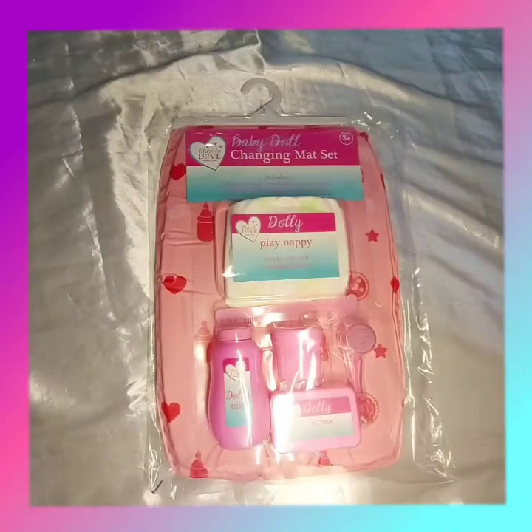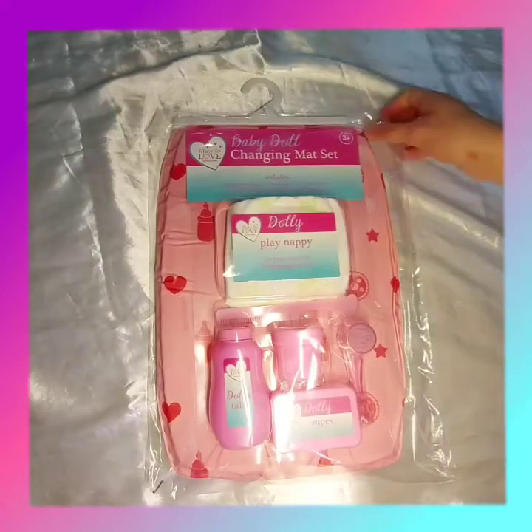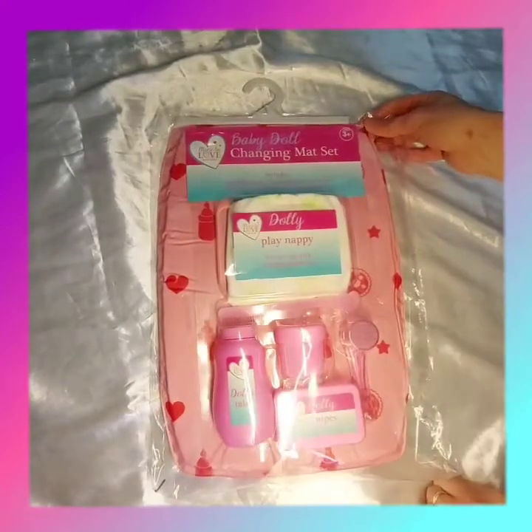Hi everyone, today we've bought a baby doll changing mat set and we're going to unpack it before your eyes.